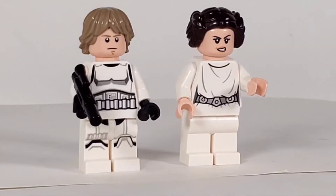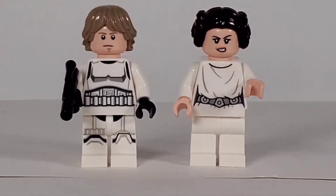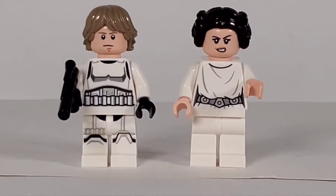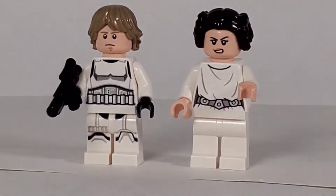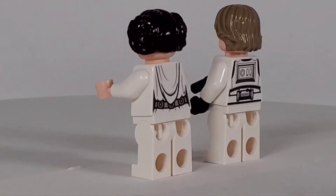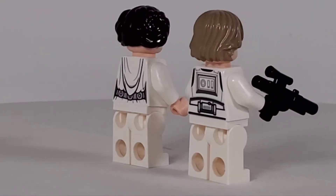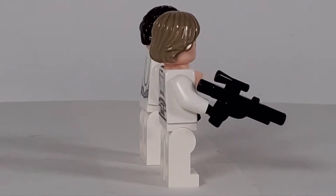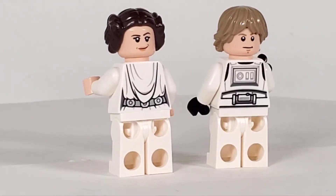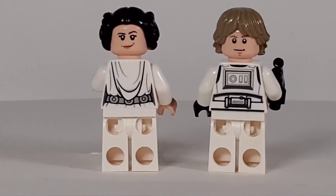We've got Luke and Leia here with their more serious look. I don't know if that's a new print for the stormtrooper outfit - I've seen different versions with a belt and stuff. These are pretty much the standard versions of Leia and Luke. You can see the back printing, and Luke comes with the gun as well. Flipping their hair pieces around you can see the alternate faces, which are not quite as serious.